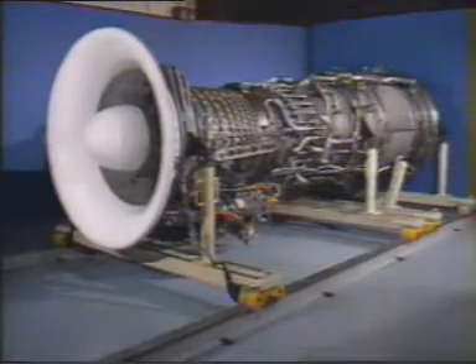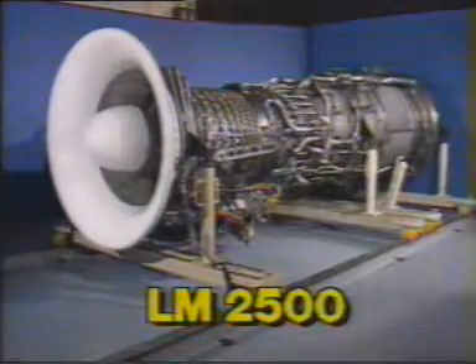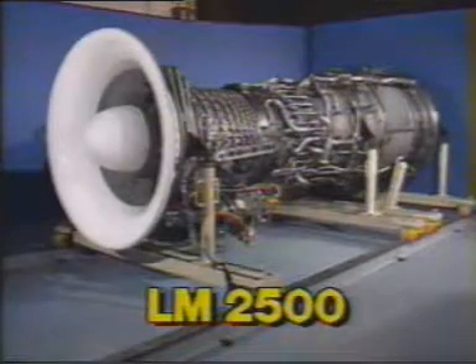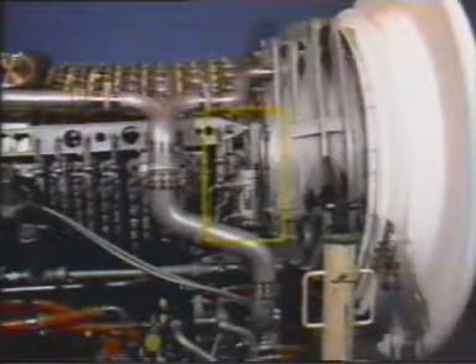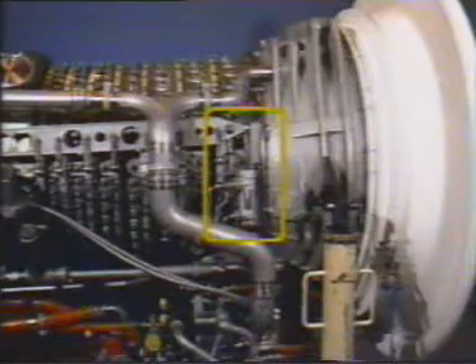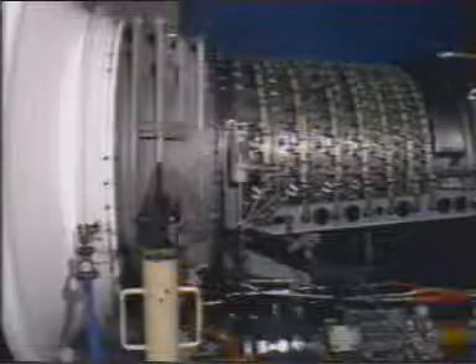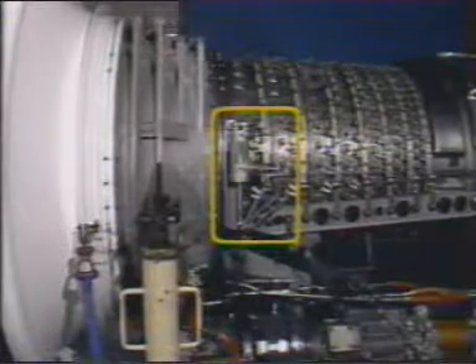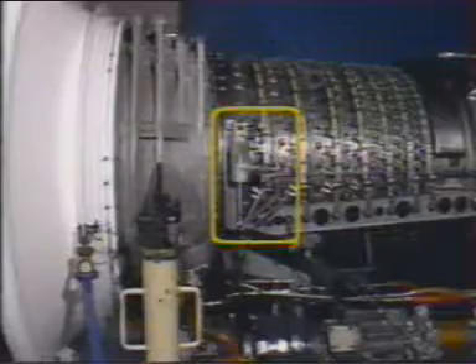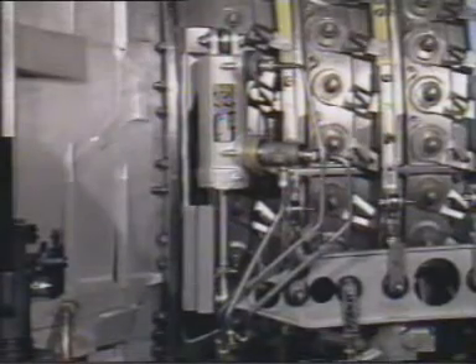This program is one of a series accompanying the General Electric LM2500 instructions for the replacement of the variable stator vane actuator, and is designed as a supplement to the printed work package found in the maintenance manual. The LM2500 features two identical variable stator vane actuators located on the right and left sides of the gas turbine at the three o'clock and nine o'clock positions on the high pressure compressor stators. These actuators are interchangeable and the replacement procedure is the same for each. In this demonstration, the actuator at the nine o'clock position, aft looking forward, will be replaced.